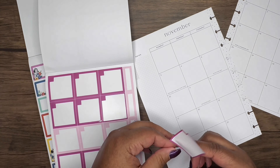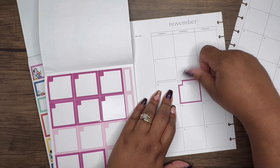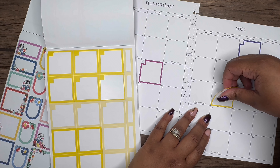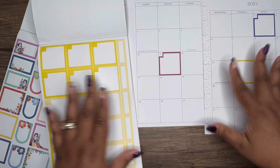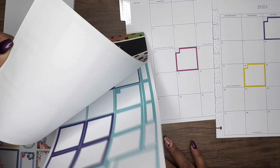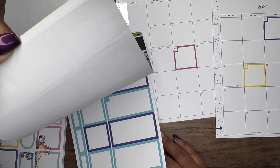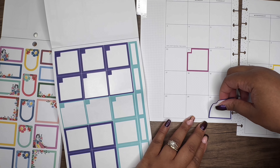I'm going to leave Election Day right there. I'll leave Daylight Savings Time too. I know it's Veterans Day but we're going to cover that up. I'm grabbing the bright yellow for World Kindness Day. I could do a whole Thanksgiving spread but I didn't want to on my monthly. Let me grab the dark blue — I don't have a specific reason for where I'm placing these, I'm just laying them out.